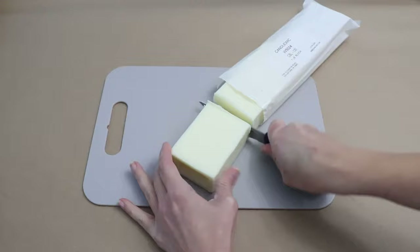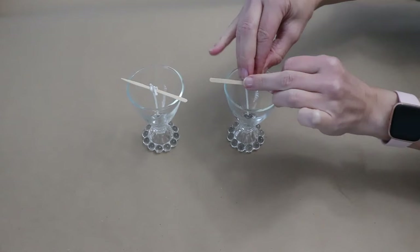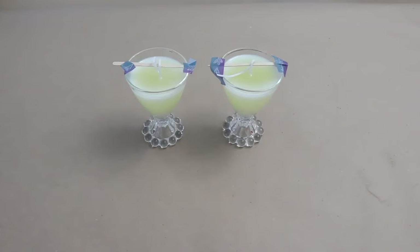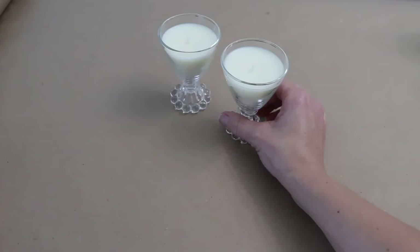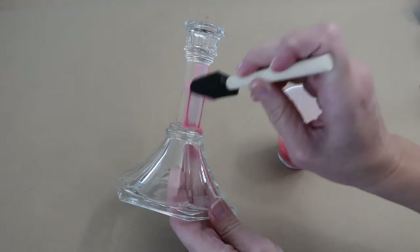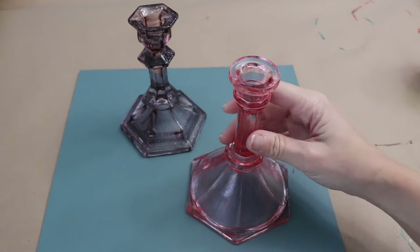Head to the thrift store and pick up a set of matching glasses. Grab a block of candle wax, take it to the stove, let it melt completely, then set it aside to cool. Add wicks to the glasses, pour the wax into each candle, and let it set for a full 24 hours. Then grab a candlestick, pour some Mod Podge into a little container, add a few drops of food coloring, and apply a coat over the entire outside of the candlestick. Set these aside for an hour or two.